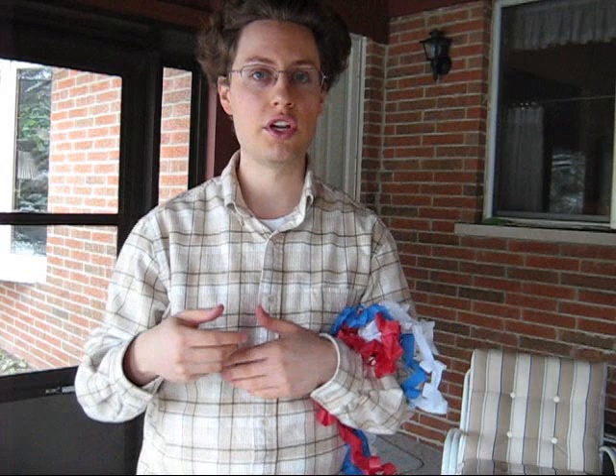I suppose you could have some type of production device, show it empty, and then pull out tons of this paper. You could use multiple mouth coils if you wanted to produce a lot of paper. However, I just wanted to show you that this type of magic prop is available.